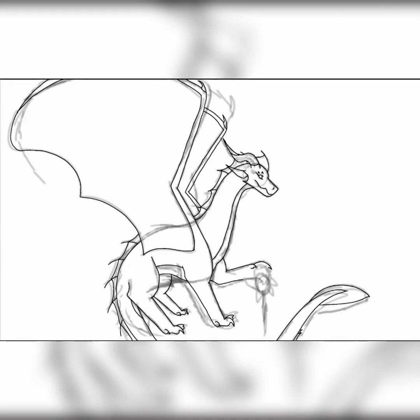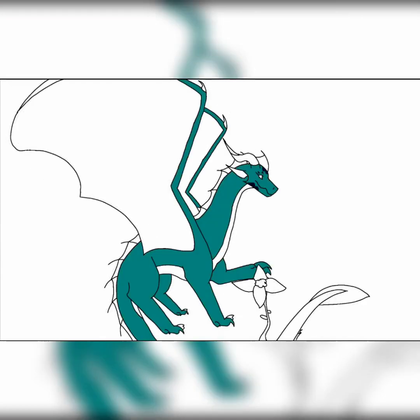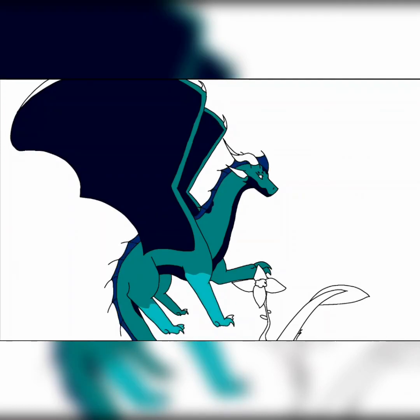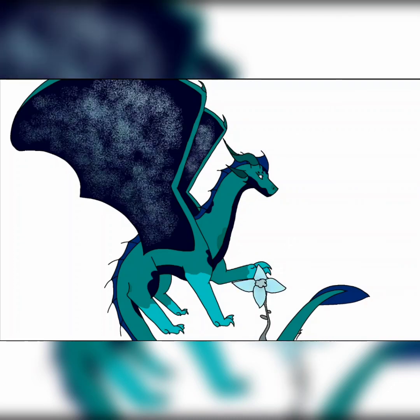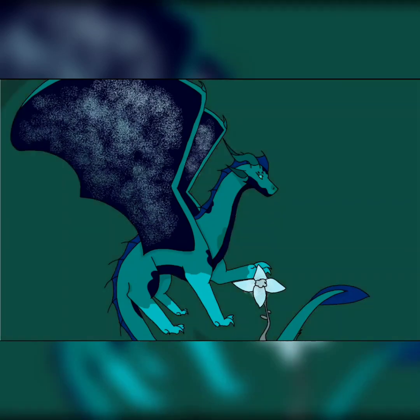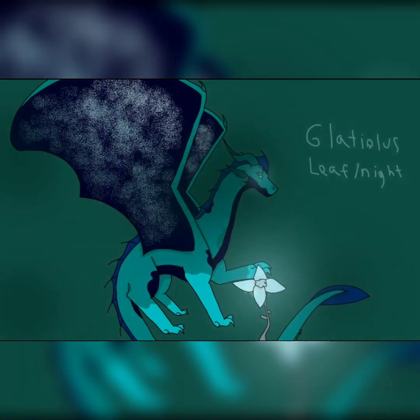I actually looked up a reference for a fantasy or mythical plant, and used those colors for it. Since it was a NightWing and LeafWing hybrid, I decided to go for more of a mythical, non-existent plant, and so that's what I did for this drawing. And yeah, that's pretty much it — there's the finished drawing.